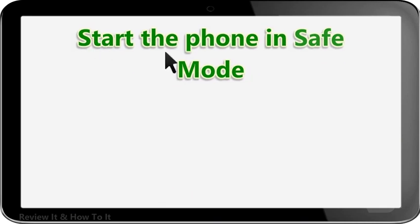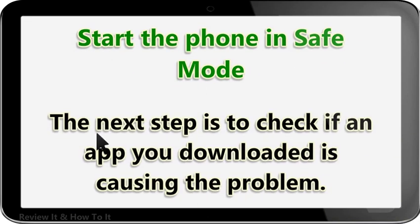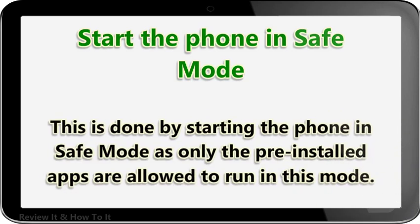Start the phone in safe mode. The next step is to check if an app you downloaded is causing the problem. This is done by starting the phone in safe mode, as only the pre-installed apps are allowed to run in this mode.